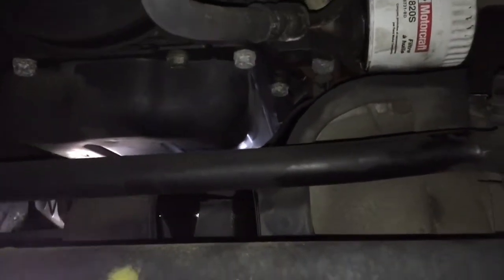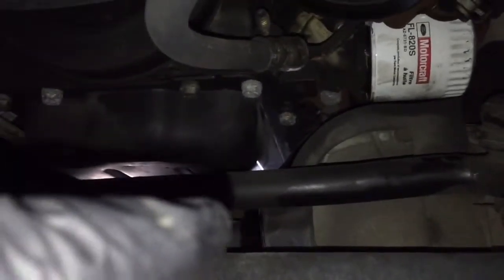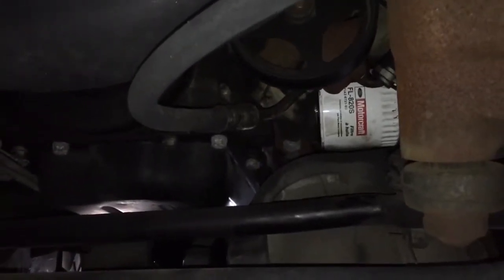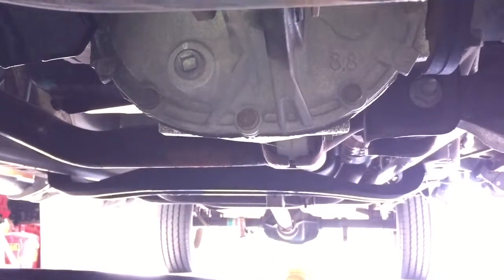The only downside of that is if you take it to a quick-change oil place, they tend not to get that oil off of the gutter, and when they don't, that wet oil just lays there, collects dirt, becomes sludgy over time. Plus the excess oil just runs back down the drivetrain and makes a big mess. As you can see, we've got a nice clean dry drivetrain.